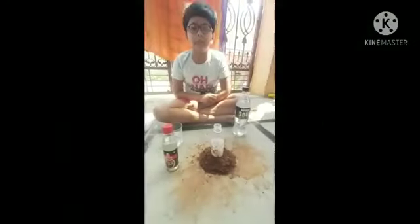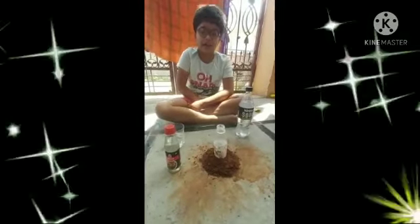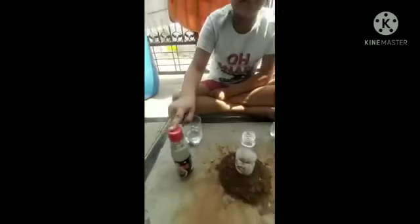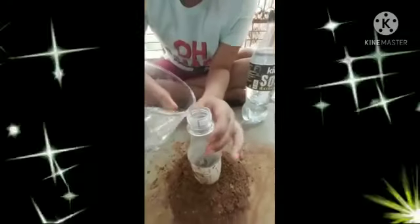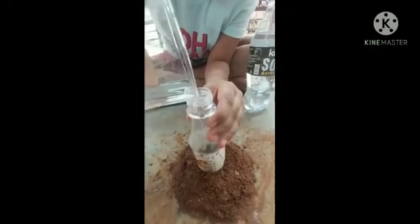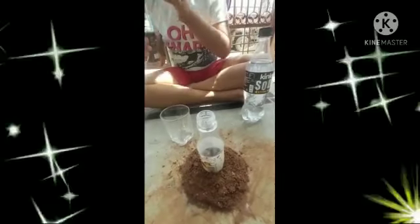I am Srikabaradwaj from 4th week. Today I am going to show how to make a volcano. First, to make a volcano, we need some water, some vinegar and some soda. First we need to add some water into the bottle. And we need to add some vinegar.